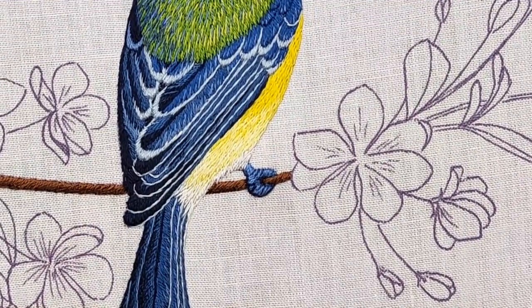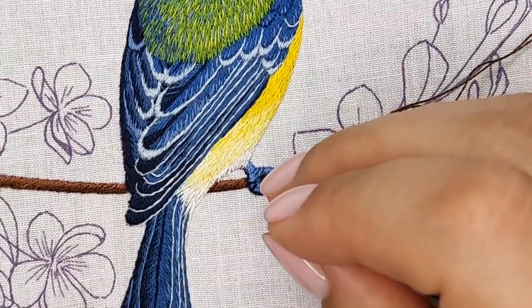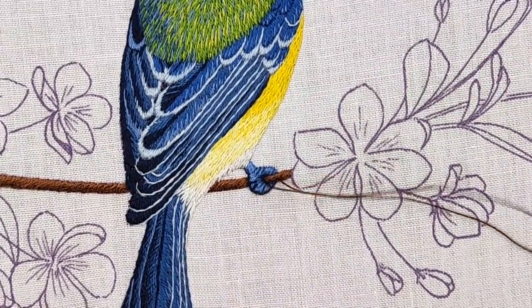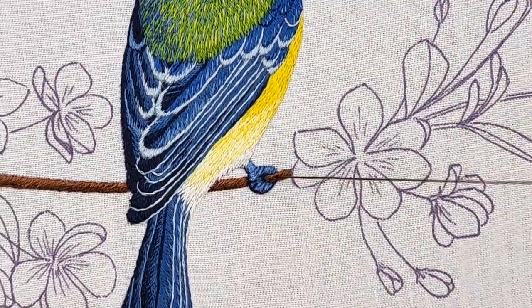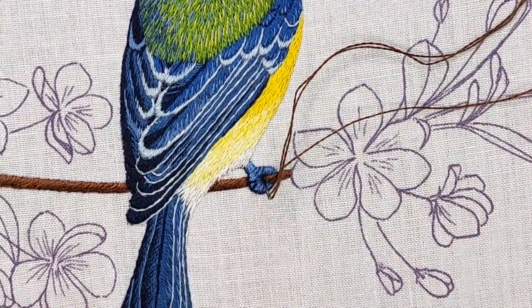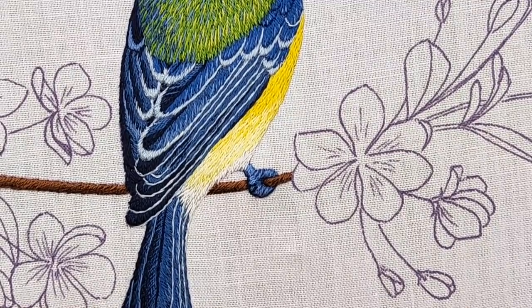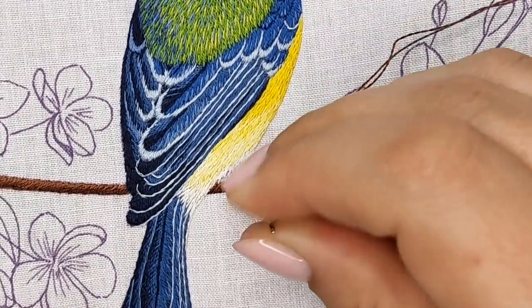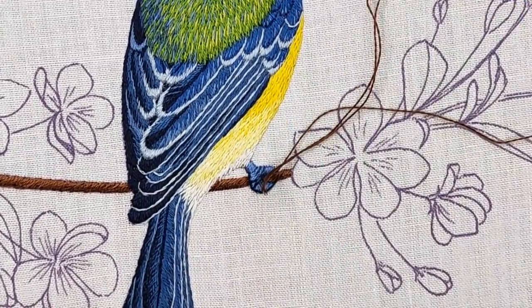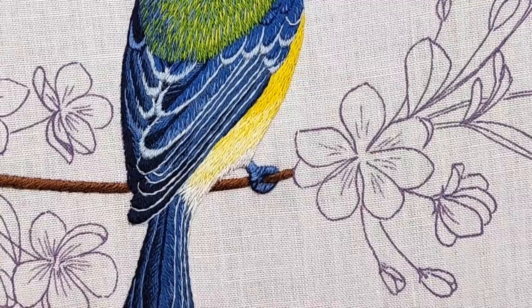Now I noticed that the fingers were too thick relative to the body of the bird. It can be caused by the outlining. When you outline an object, keep in mind that it can make the object a bit larger, especially if the object is as small as this one. So I decided to fix it by adding brown to the inside of the fingers, making them thinner so they don't look so massive.